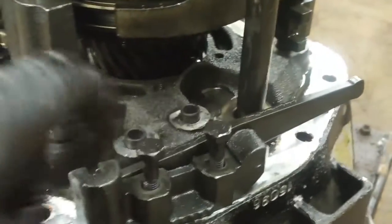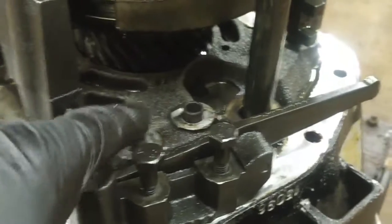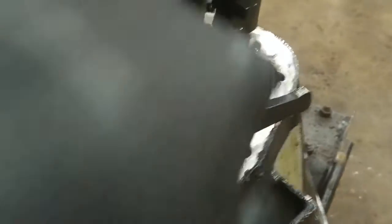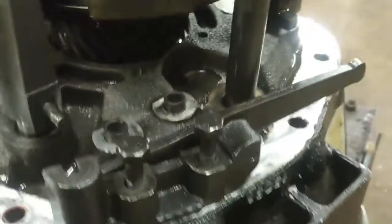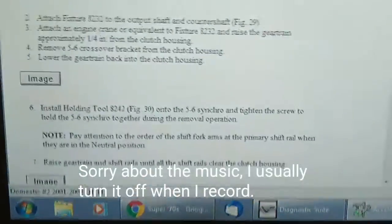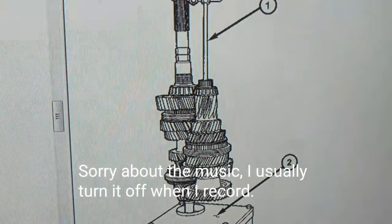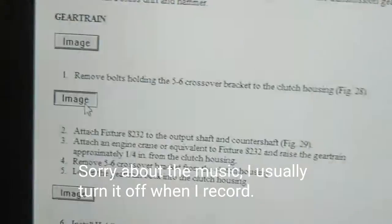Remove the two bolts that hold the 5-6 crossover shaft or crossover shifter fork and pry it up gently from the dowel pins. Disengage it from that rail and this rail and it comes out. The service information shows another service tool — imagine that — for lifting the whole assembly out of the front case. It doesn't mention anything about removing the shift rails.